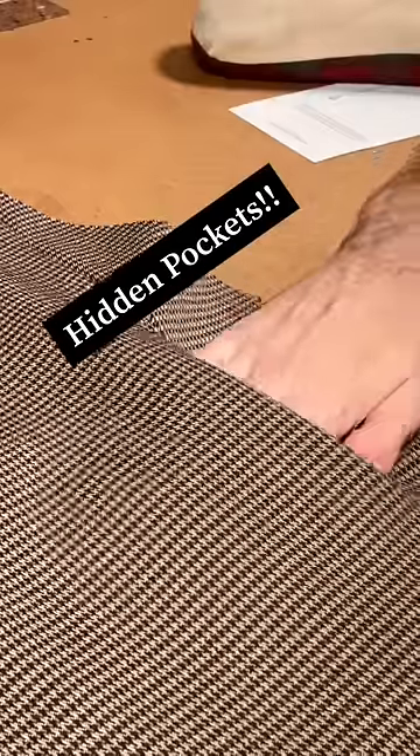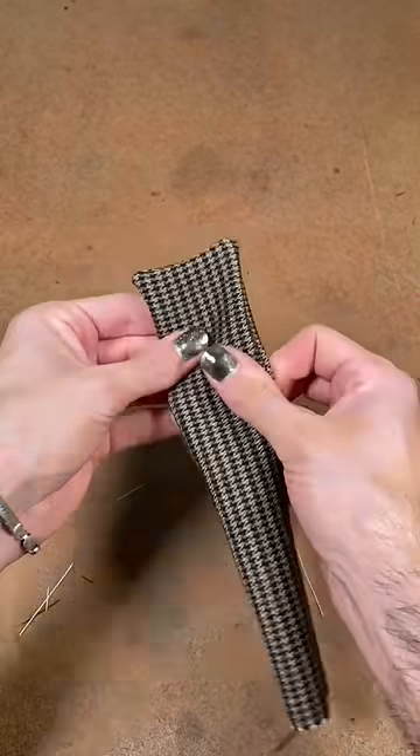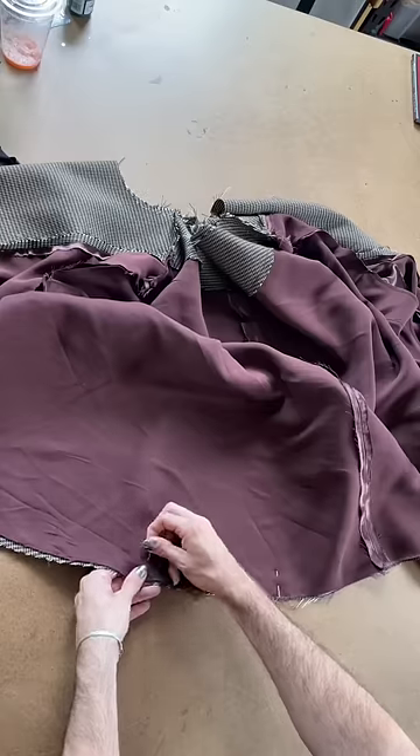I'm using this beautiful wool tweed that I got at Mood Fabrics, and I've got a perfect amount of swing. I'm adding in these little back straps so that the front of the blazer actually feels very fitted. After I finished sewing together the outside of the cape, I decided to sew in this oxblood satin lining to really help set that moody tone.